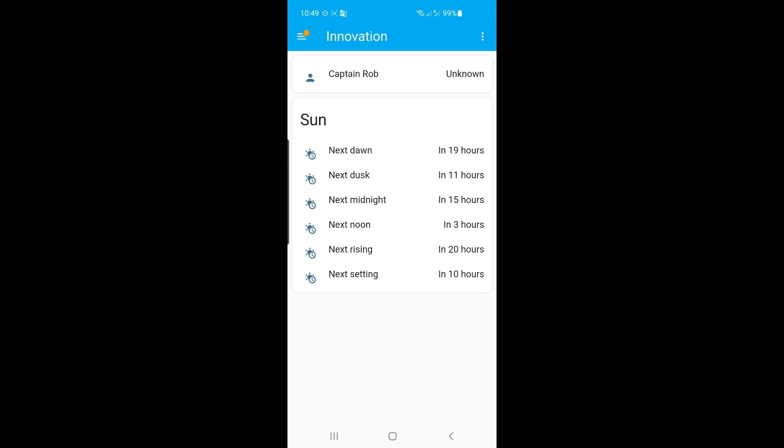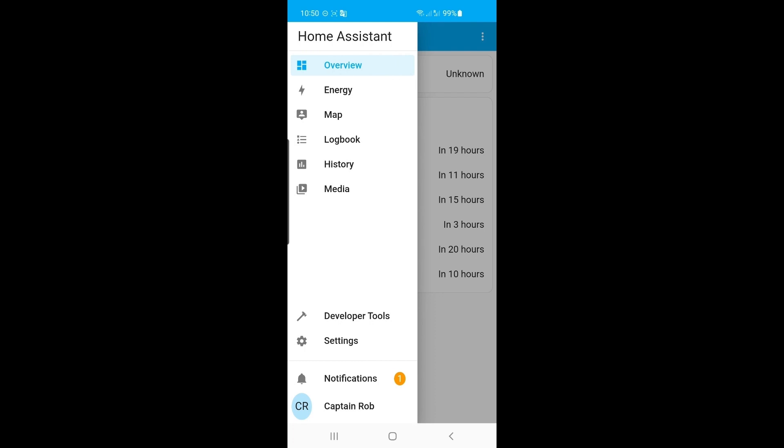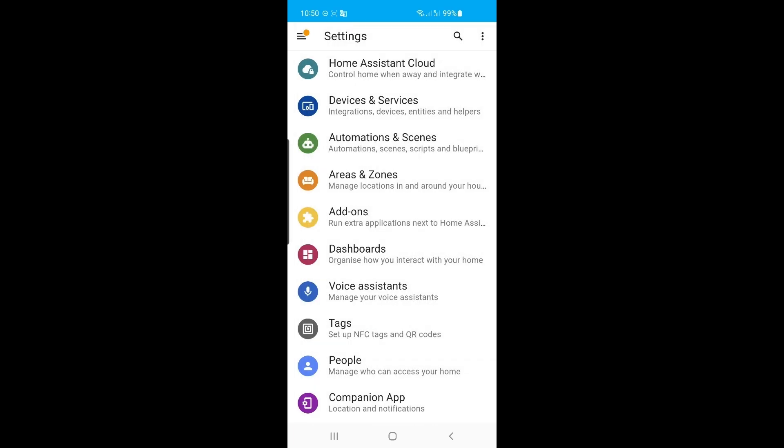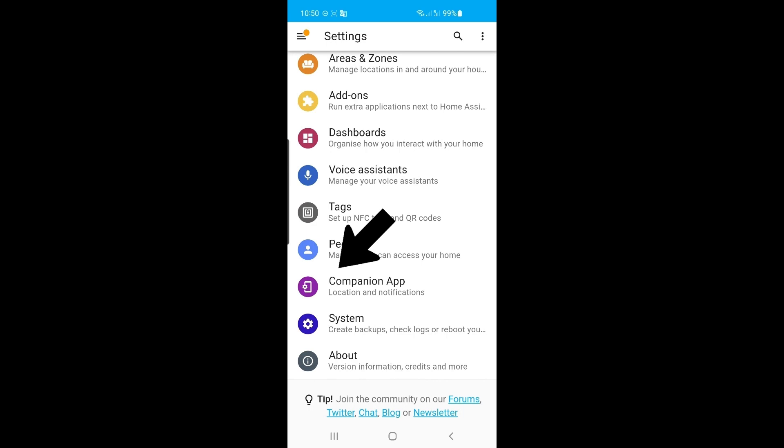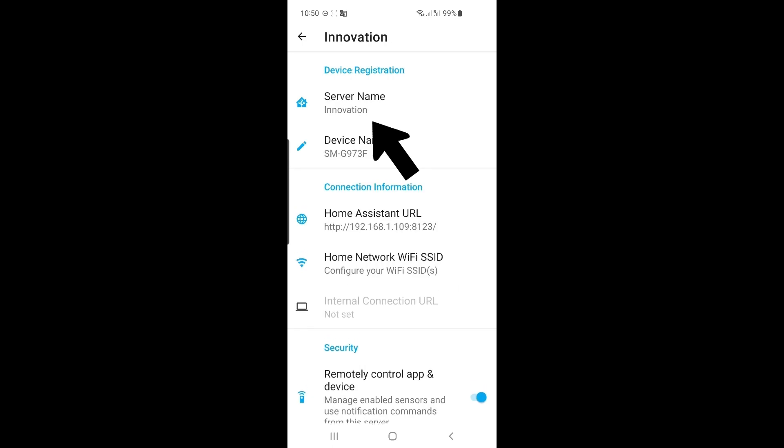So here we have the front page — the front dashboard of the companion app Home Assistant. It just shows us basic information at the moment because we haven't set up anything yet. But on the top left-hand corner, you see the hamburger menu. Let's click on that and expand it — you'll see there are quite a few options here. One option I want to show you is if you go down to Settings and click on that. Down the bottom, there's an option called Companion App — let's go in there. This shows the configuration for the app that's on your phone. It shows that we have one server at the moment. In the future, when you have remote access and local access, you'll have two servers in here — two little houses, one for when you're accessing it locally and one for when you're accessing it remotely. If you click on the one we have at the moment, it expands to show a server name, the device name I'm accessing it with, and the Home Assistant URL, which is the IP address we used to access Home Assistant.